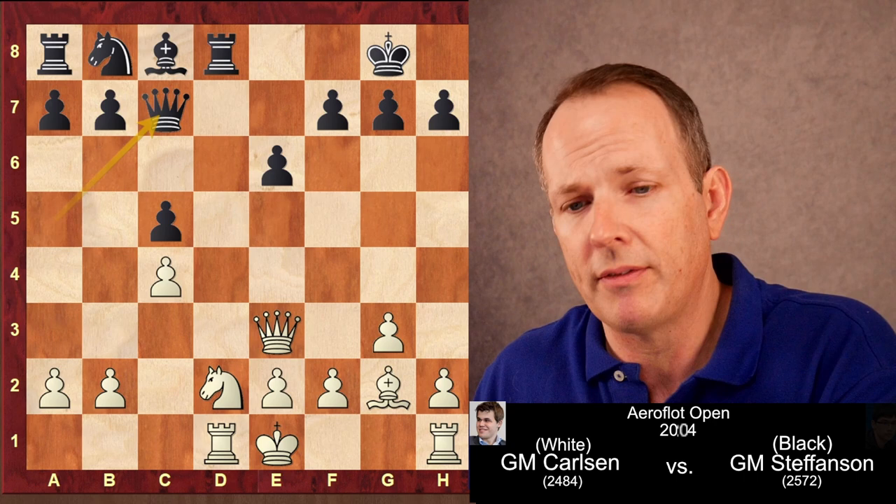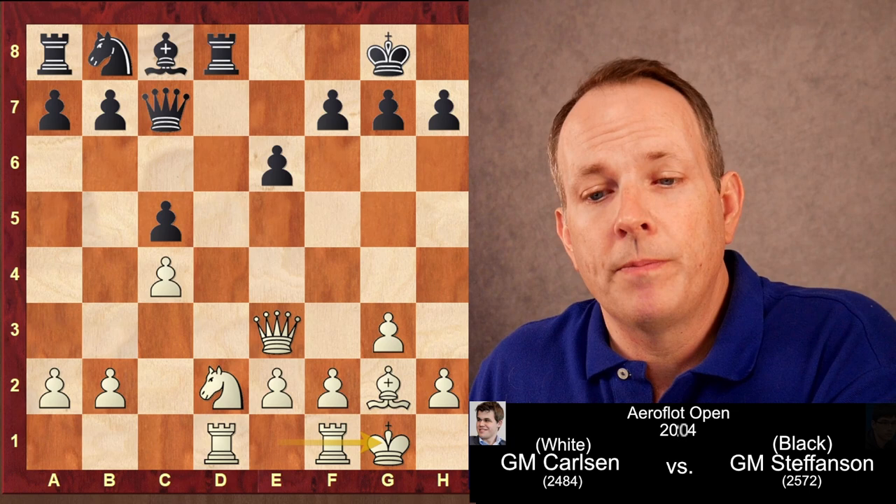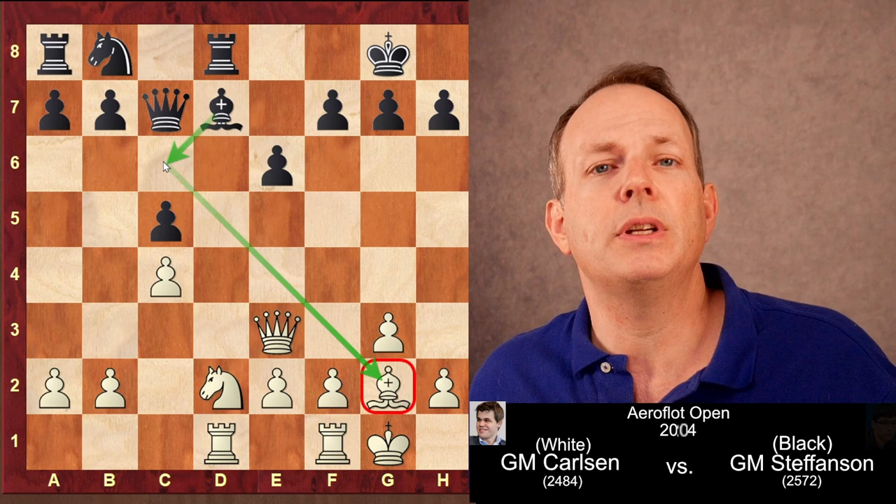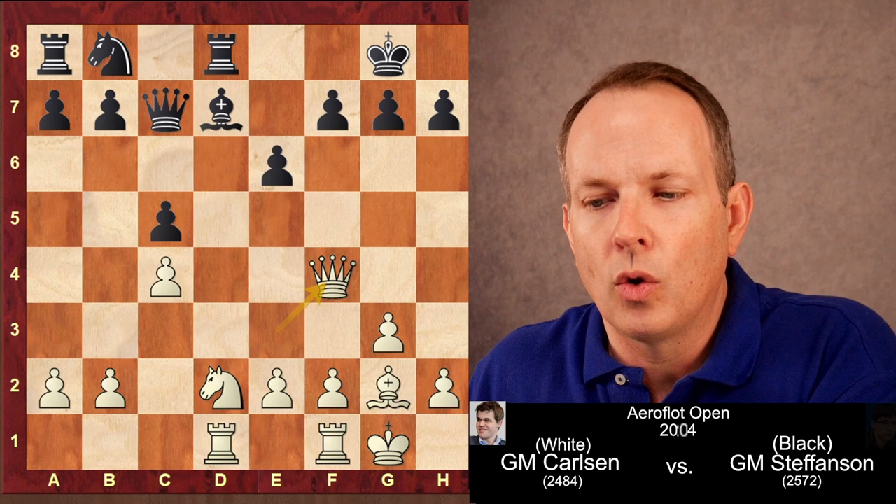After calculating that he can't take the pawn at A2, Stefansson retreats the queen to C7, keeping a defender on that pawn. Now Carlsen castles and black plays bishop to D7. Obviously knight to C6 would lose the pawn to queen takes C5, so bishop to D7 it is. We see black's strategy: play bishop to C6, neutralize the long diagonal, and unwind the queenside.